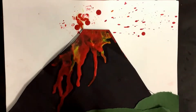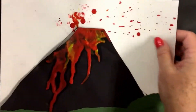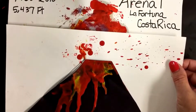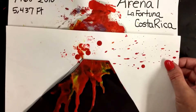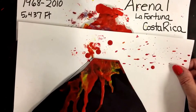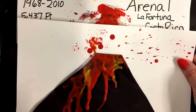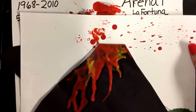Welcome to the Art Lady Channel. Today's art lesson is on an exploding volcano. This particular volcano is the Arenal Volcano in La Fortuna, Costa Rica. It's a little over a mile high — 5,437 feet. It first started erupting in 1968, and the last time it exploded was in 2010.